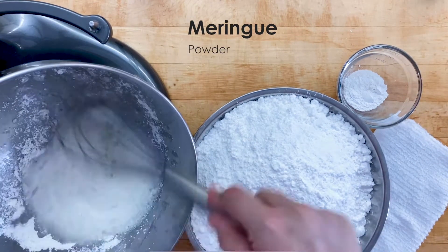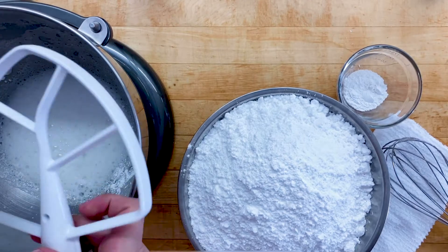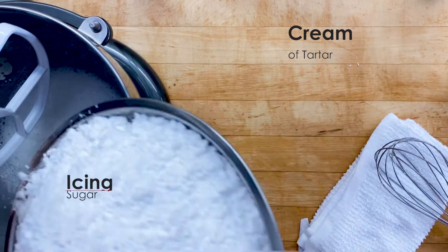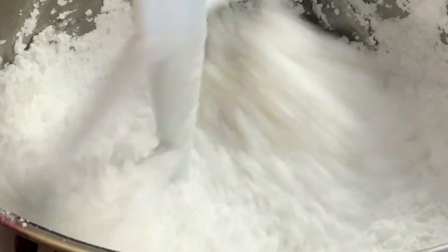meringue powder and mix well with a whisk using the flat paddle attachment. Add the cream of tartar to your icing sugar, then add the icing sugar to the meringue and water mixture.